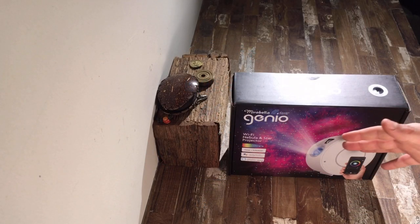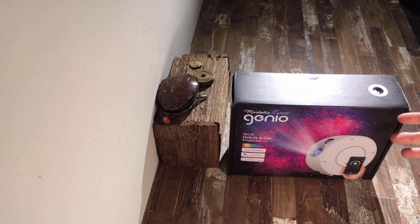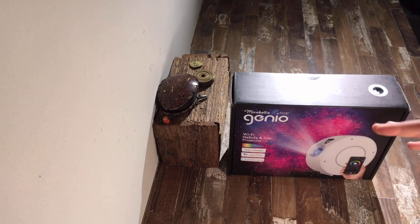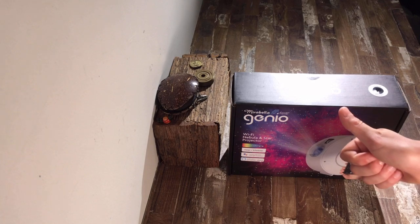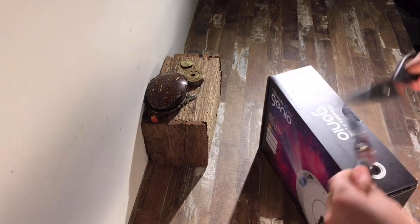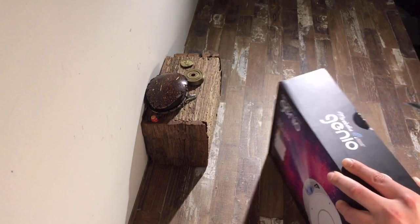Hi and welcome back to another episode of Easy Is That. In today's video I'm going to be reviewing and showing you how to fully set up this Mirabella Genio Wi-Fi Nebula and Star Projector. Let's get it open. This product was sent to me by Mirabella Genio, but my review will still be completely honest.